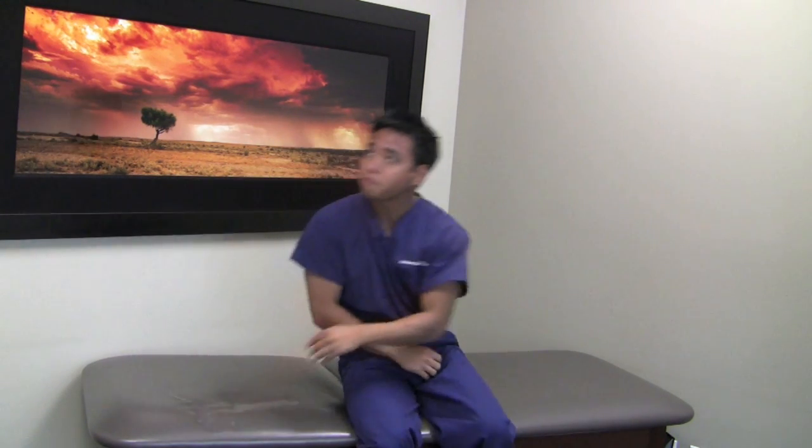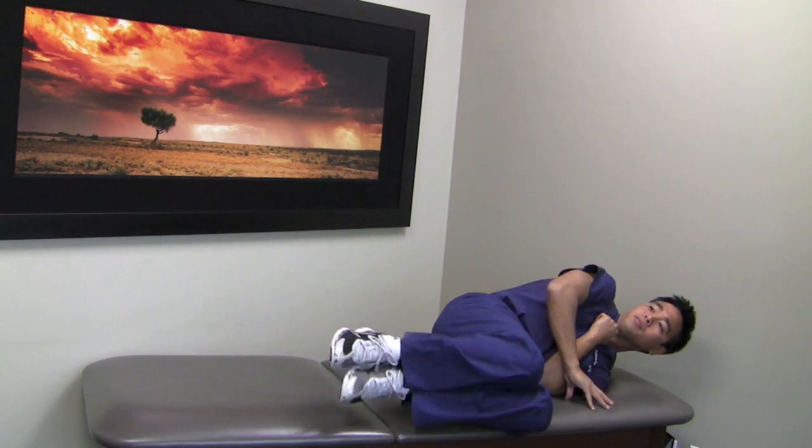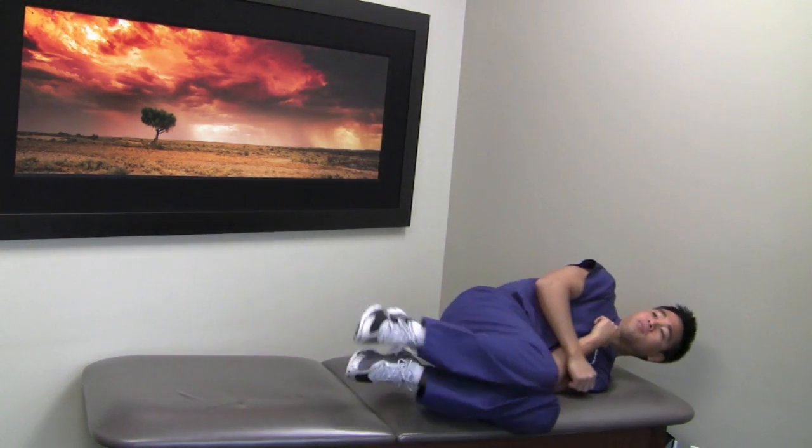Again, hold each position for less than 10 seconds each. When bringing your head down to the left, you may experience worsening vertigo, so make sure that you have someone supervising you or that you're in a place where you can't fall off the table or bed.